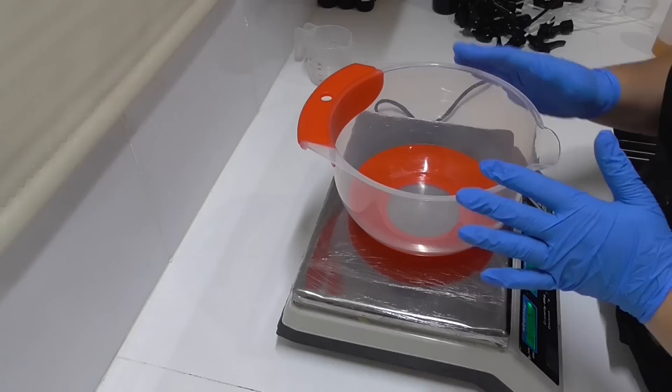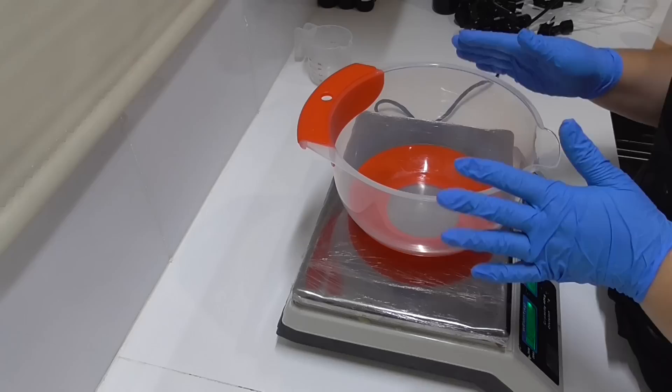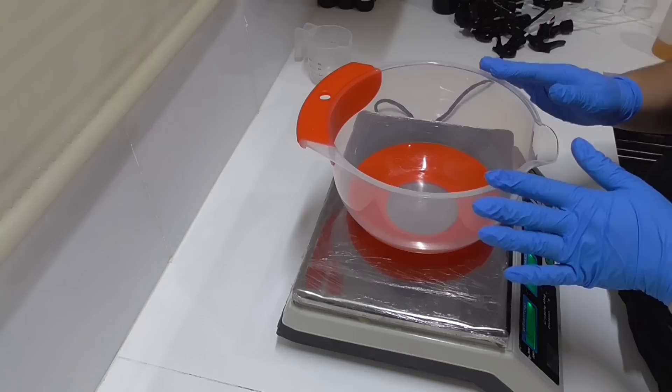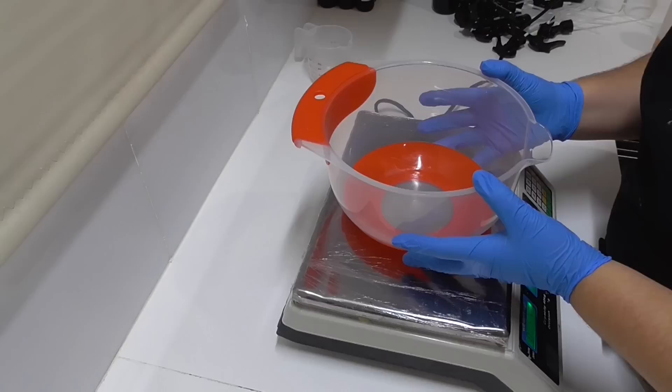Whenever I do my room sprays I pretty much treat them like a bath and body product, so I make sure I've got my gloves on, I've got my hair net on, and I pretty much sanitize everything that I'm going to use. The reason being, even though these are intended to be a room spray, I do know that many people — myself included — will occasionally spray these on the body as a body perfume, so I treat them as a body product to make sure they are nice and safe to use.